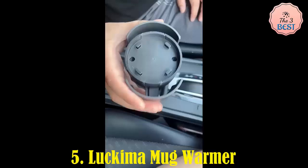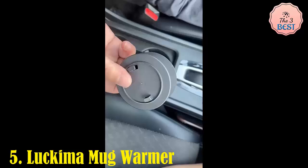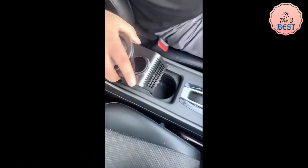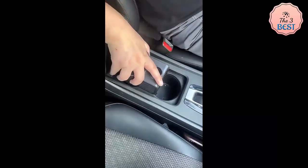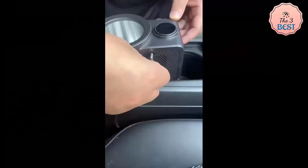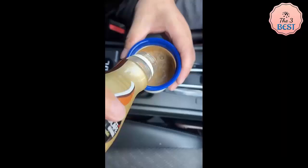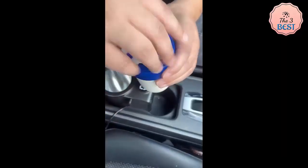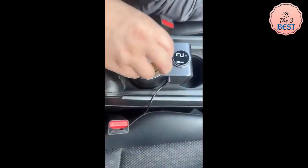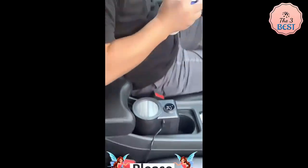LUCAMA Mug Warmer. Real-time user reviews for the LUCAMA 2-in-1 Electric Cooling Heating Cup were unavailable due to restricted sources; however, based on its features, here is a general assessment. Dual Functionality: the device serves as both a beverage warmer and cooler, offering versatility for users who want hot coffee or chilled drinks in one compact product. Its temperature range allows it to maintain or adjust drink temperatures efficiently.